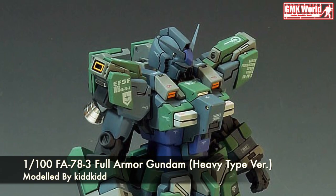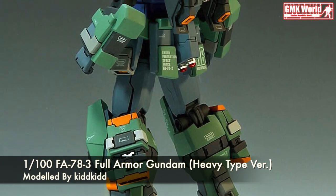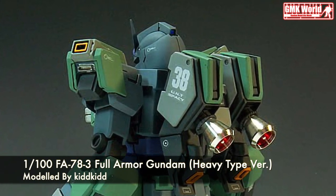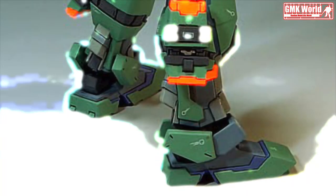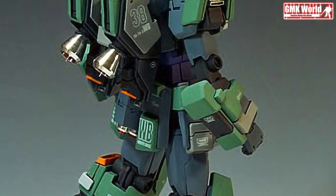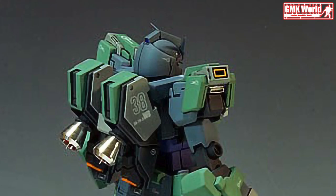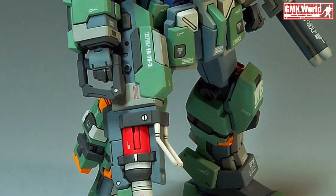1/100 FA-78-3 Full Armor Gundam Heavy Type Version. The information: model title — Full Armor Gundam Heavy Type Version. Modification type: custom color scheme, custom details, and color separation. Kits used: 1/100 FA-78-3 Full Armor Gundam Heavy Type Version, Resin Kit.